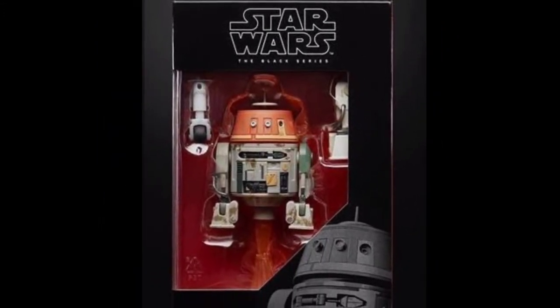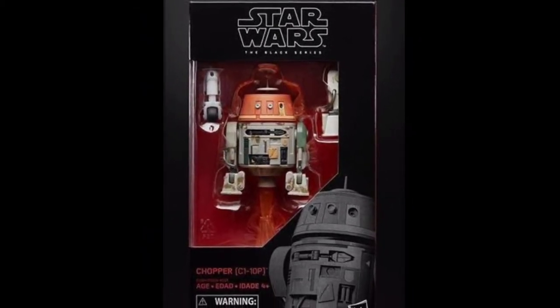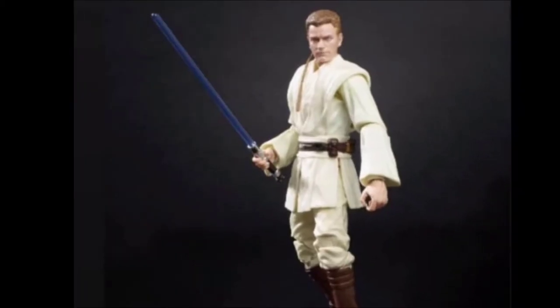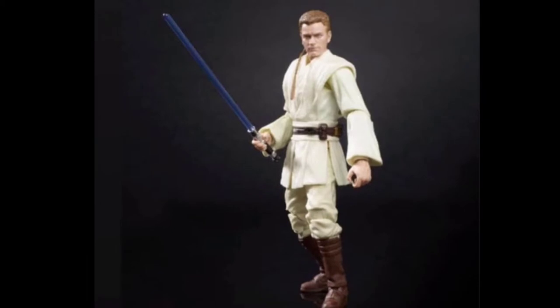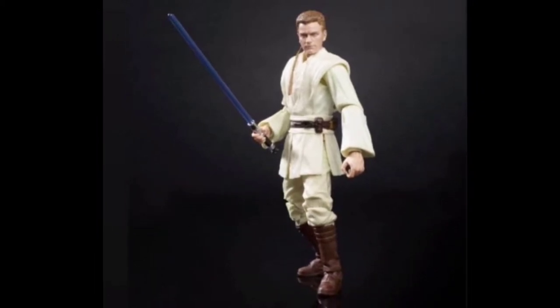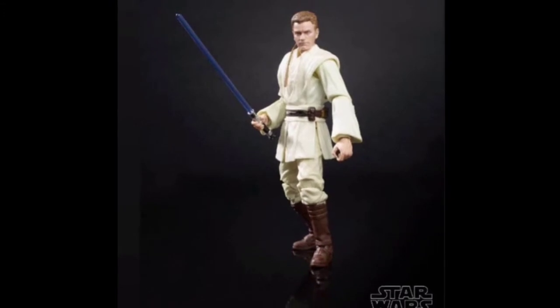We also can't wait for Zeb. He hasn't been announced yet, but people are saying he's going to be out in deluxe packaging. Next up we have Obi-Wan from Episode 1. This looks like a great figure — comes with a lightsaber, though no Jedi cloak, which is kind of surprising.